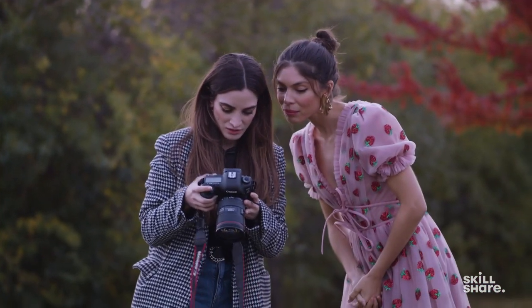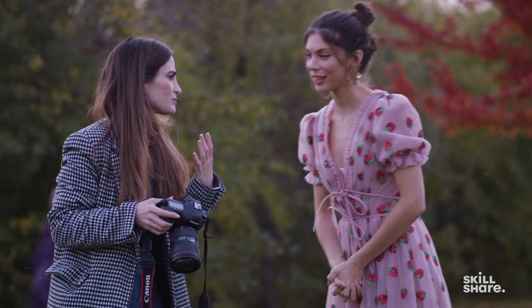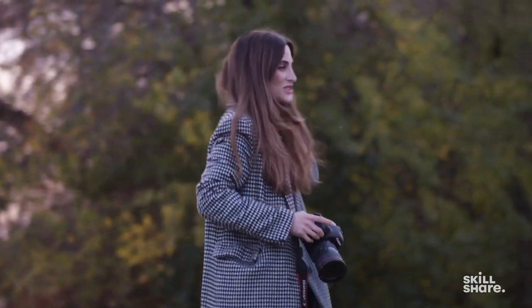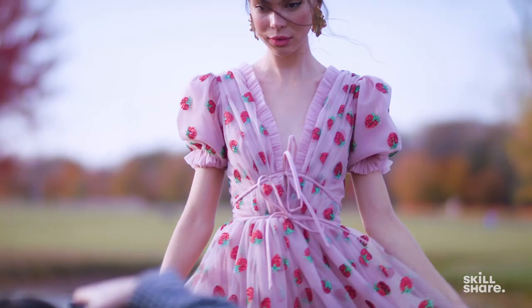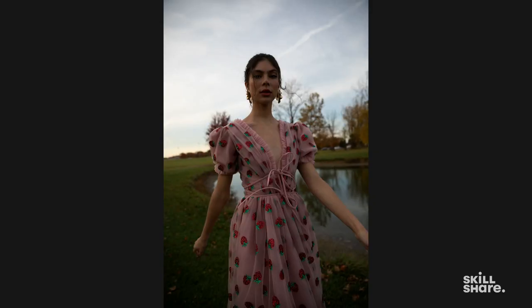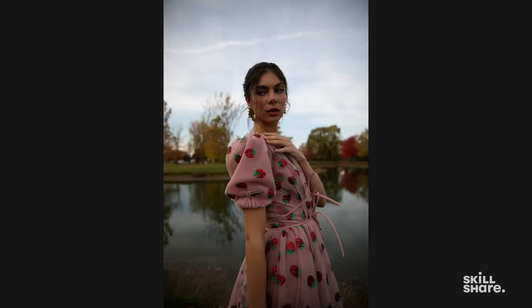I love this one — let's do that one, but maybe open your lips up a little bit. I'm literally out of breath — photography is literally exercise, which is great. Lift your chin up a little and walk forwards. Looking here, and then walk forwards.